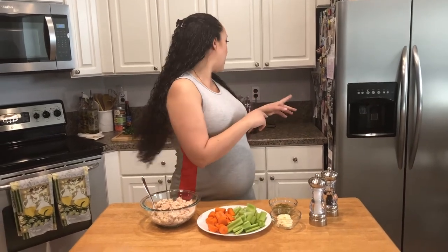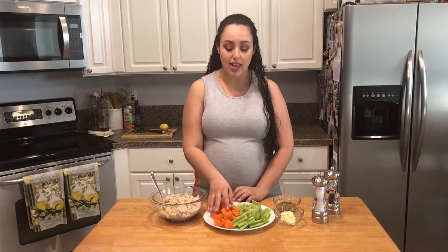First, the carrots and celery. What I like to do is put them in a mini food processor — I just like to finely grate them. It does the job much quicker than I could with a knife. I'm gonna chop my carrots first, then my celery, because the carrots kind of stain the food processor a little orange, and the celery helps to wipe that right off.